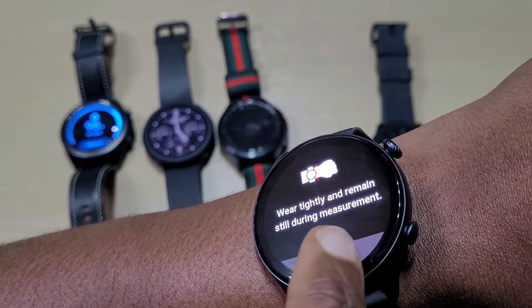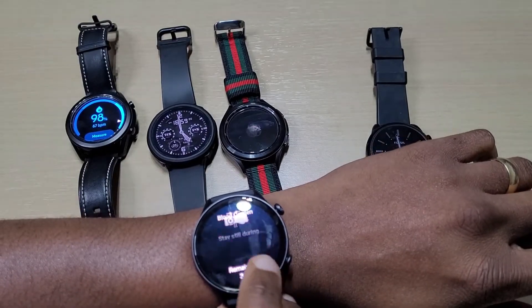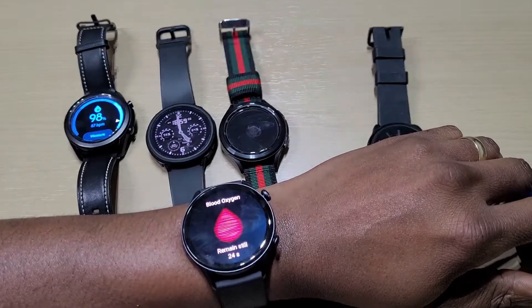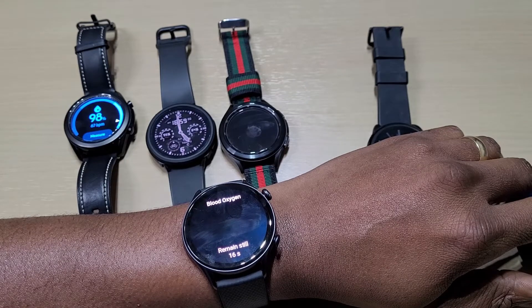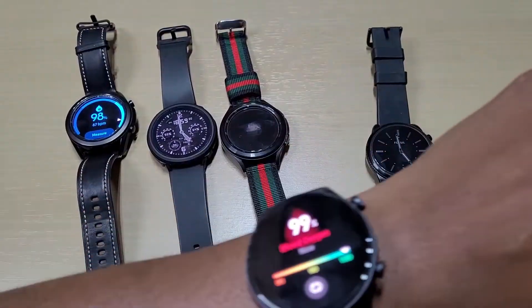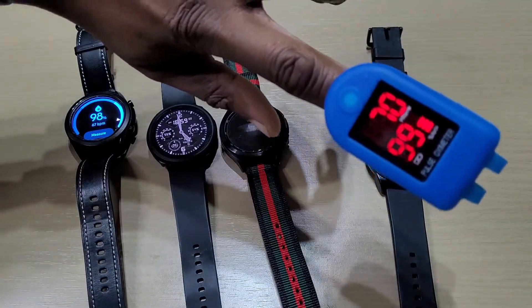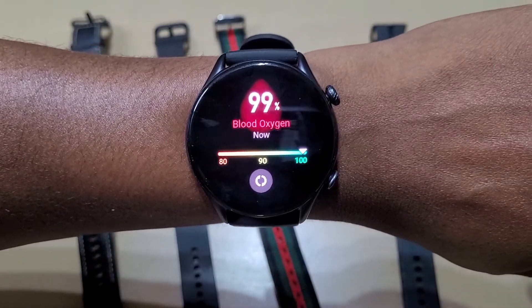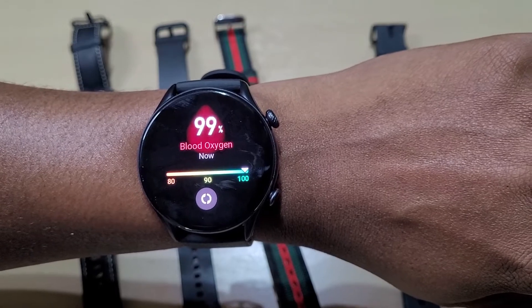There's the Amazfit GTR 3 Pro. It came up with 99, and on the meter we have 99 — much quicker than any of the Samsung watches. It counts straight away — 99 and 99. The only thing is it doesn't show the heart rate; it's just blood oxygen. If you want the heart rate, you have to go into the heart rate feature separately.